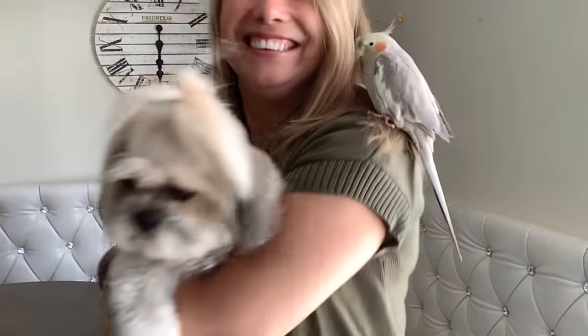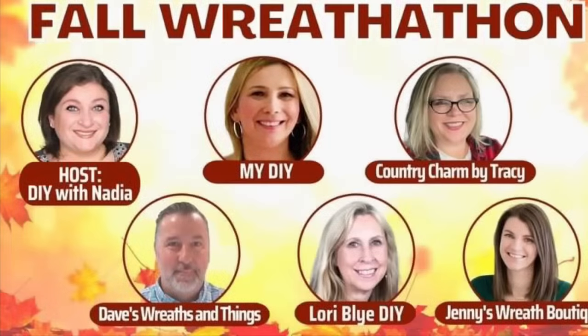Make sure you tune in on Wednesday - I'll be taking part in the Fall Wreath-A-Thon hosted by DIY with Nadia, with many talented wreath makers. See you then, my besties!